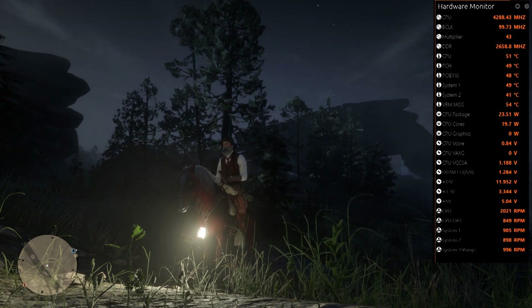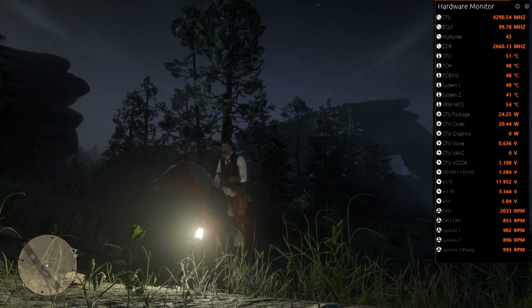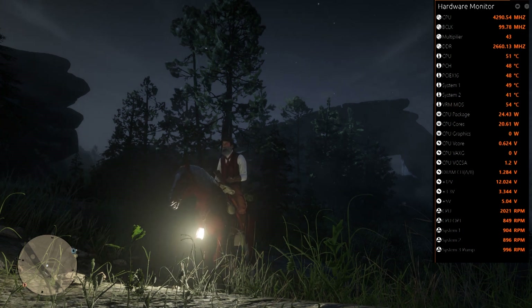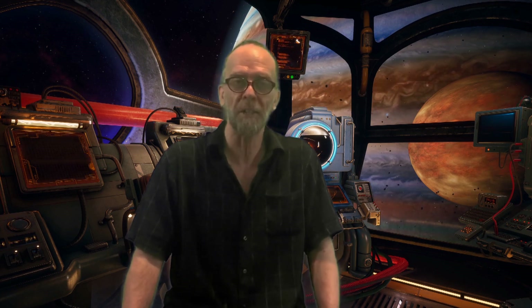I've been running around in Red Dead 2 for about a half hour now, and the temps are hovering right around the 51 to 53 degrees Celsius range, which is great. As a general rule of thumb, you don't want it to go too much higher than 70 or so. That worked out pretty good. It only took a few minutes and made all the difference in the world. That thing is whisper quiet now — I can barely hear it. So that solved the problem I had, and I'm very happy with the product that I bought.